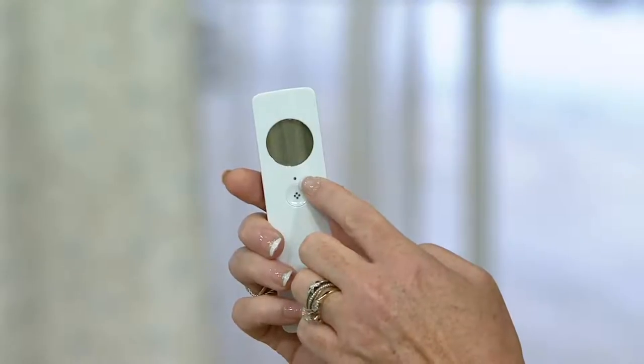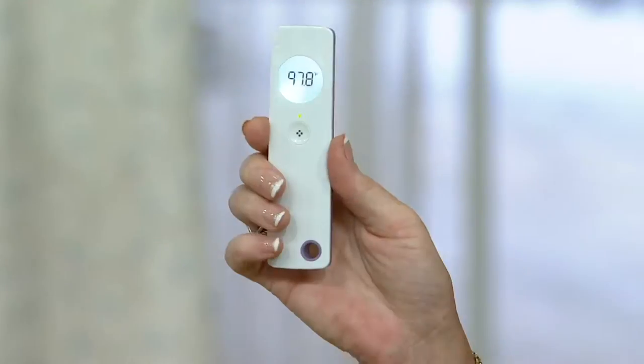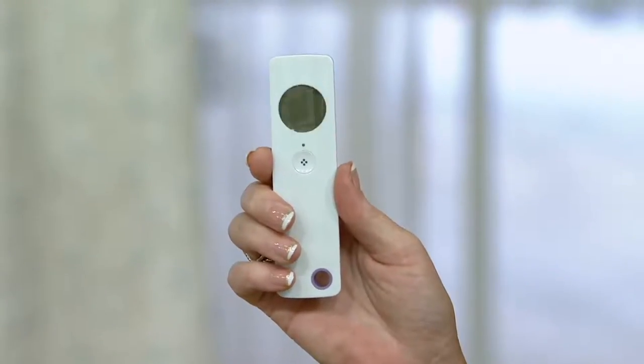I can read it without my glasses. There's a little indicator light right here — if your temperature is healthy, it will be green; if you're in the danger zone, it'll be orange; and if it's a high temperature reading, it will be red. And this was something I used when my little ones got sick last season.